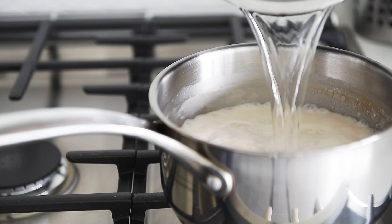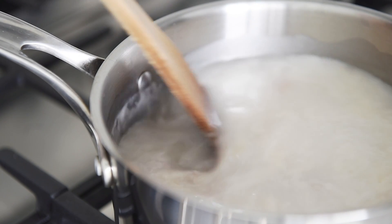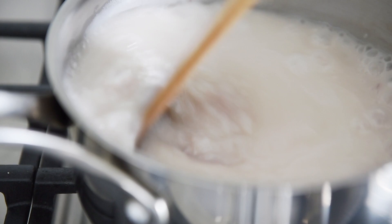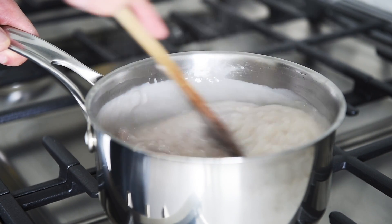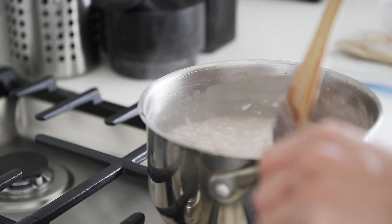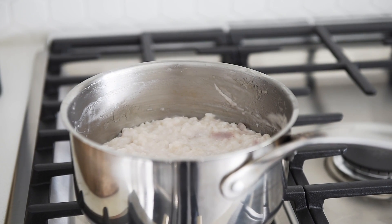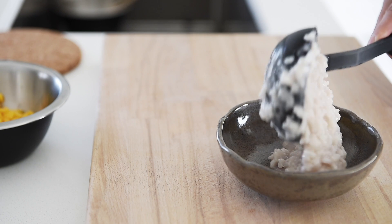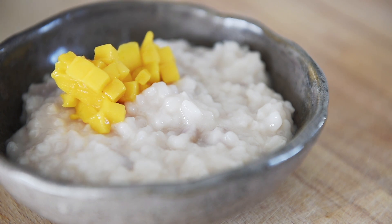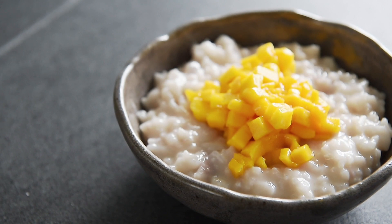Add two cups water. Stir. Continue to stir and cook down for another 25 to 30 minutes until it reaches your preferred thickness. Serve your rice pudding hot or keep it in the fridge to serve cold the next day. Top your rice pudding with fresh chopped mango.